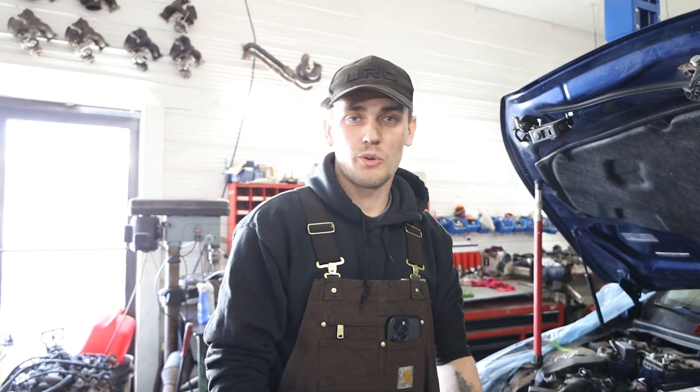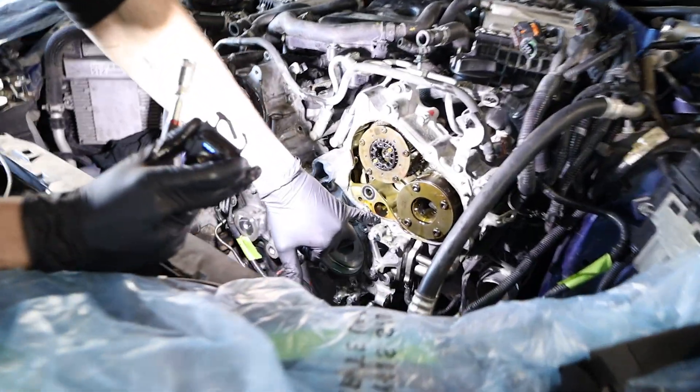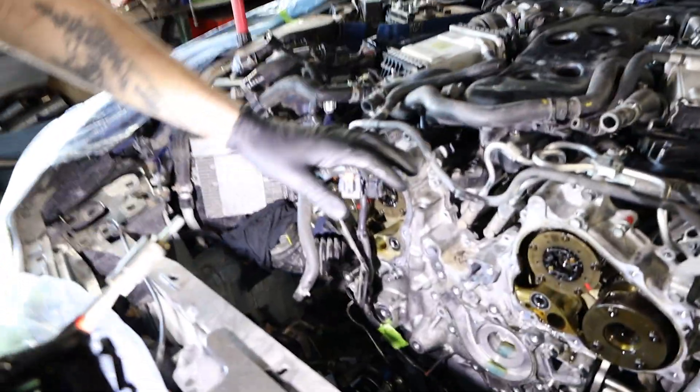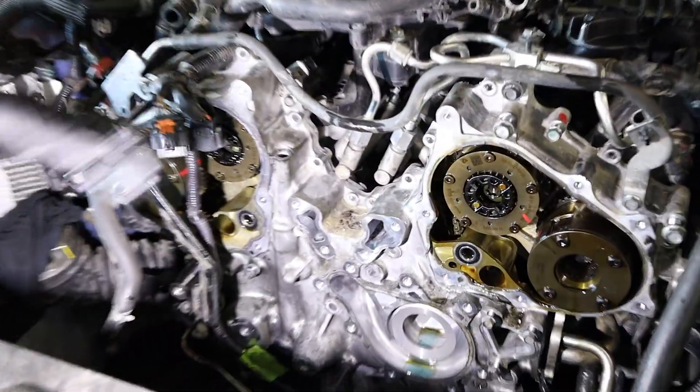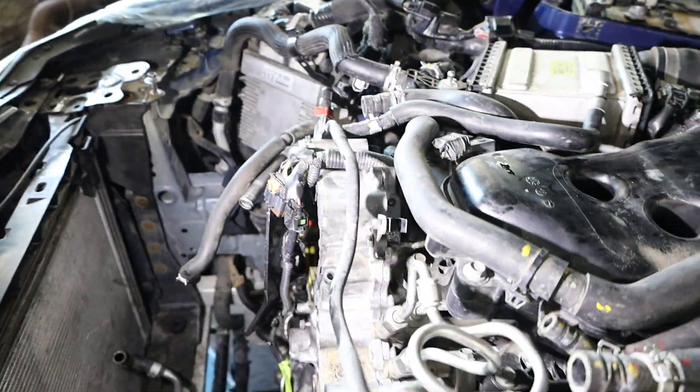So we just dropped the oil pan down here, and I want to point out something that even the diagrams don't really point out too well. In here at the timing cover, there's a hole here and a hole over here. There are bolts that are in there, and if you don't take them out, it will be really hard to get this cover off. So once you get those off, then you can slowly work the cover all the way around by prying. There's a good spot right up here underneath this fuel line, and then another spot on the other fuel line where you can start to pry it.